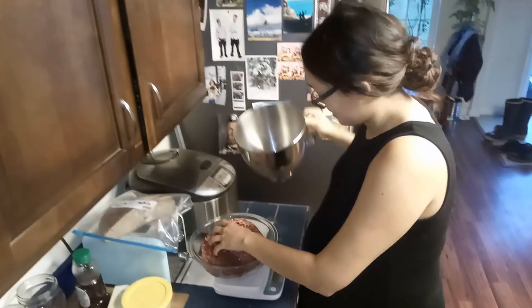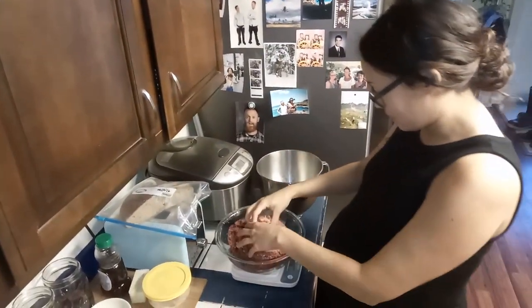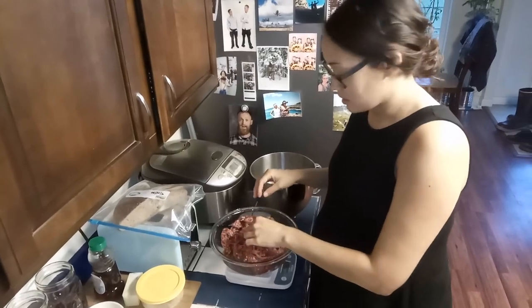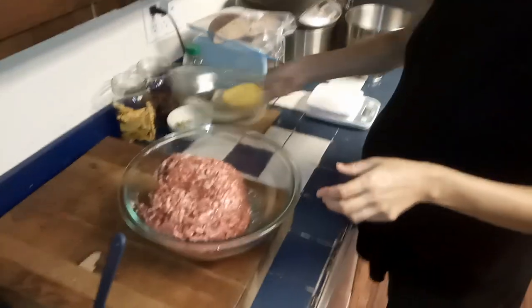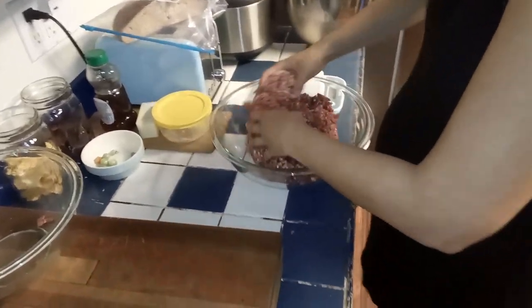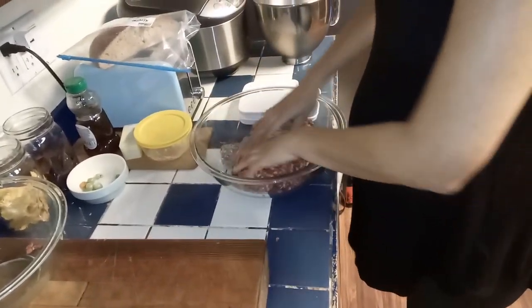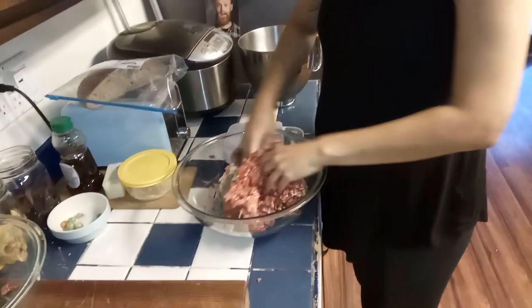All right, so I am measuring out just about three pounds, which is what we have seasoning for, and I'm going to add the seasoning mix that I made — kind of like an Italian sausage seasoning mix. It's got some herbs and spices and garlic and salt and whatnot in it. I'm just going to mix that all together.